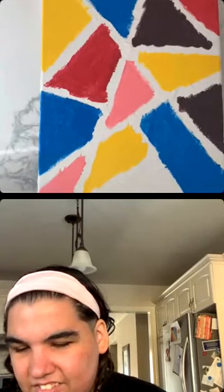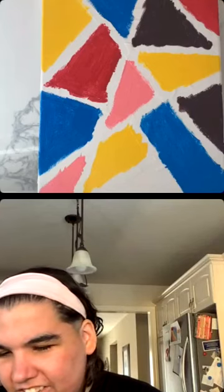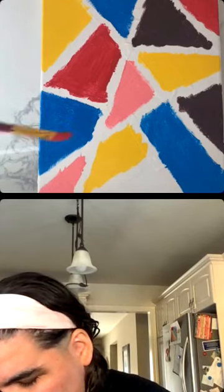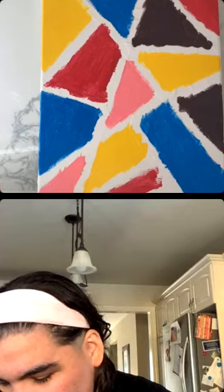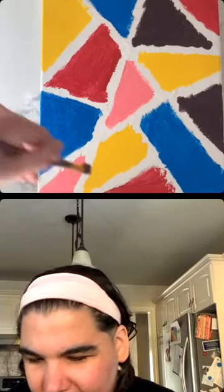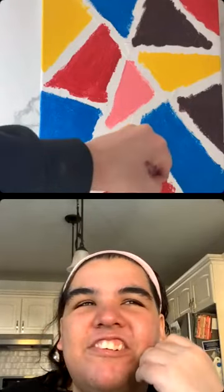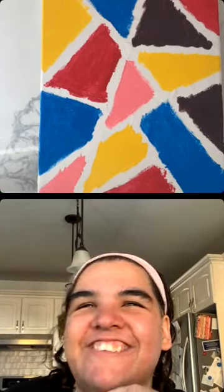Next week we're going to be doing a Remembrance Day painting. I'll send you a picture of what it's going to look like so you can start drawing it out. We always say 'lest we forget' — our country had to learn how to not fight with each other. We don't fight over dumb things. We all have to get along because we're all brothers and sisters.